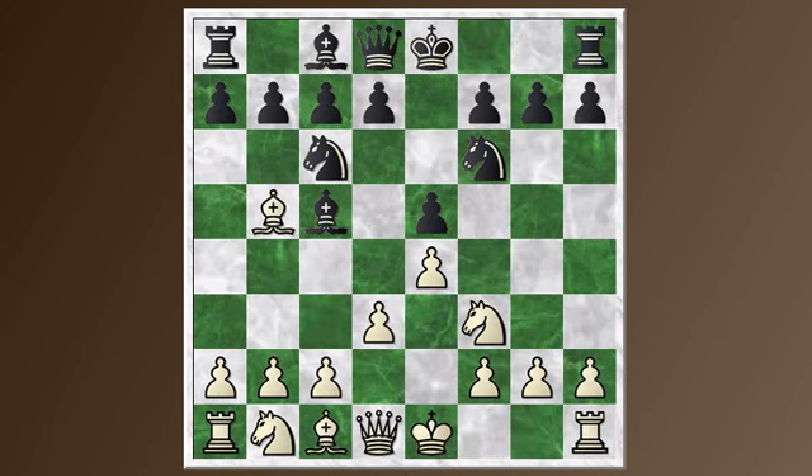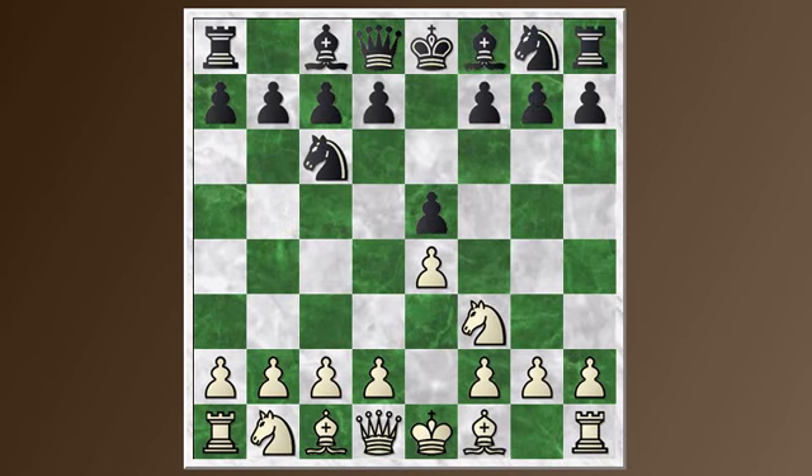And I think that's going to wrap it up for the Berlin defense. Next episode, I'm going to take a look at other alternatives on the third move. We looked at a6, the Morphy defense, and knight f6, the Berlin defense. There are a lot of other moves — the Steinitz defense, the Schliemann defense with f5 as a counterattacking move, the Cordell, which I recently played in an over-the-board game, and the Bird defense. We'll take a brief overview of those other less common alternatives in our next episode. See you then.